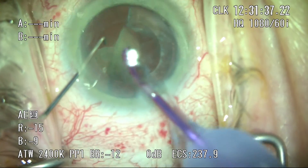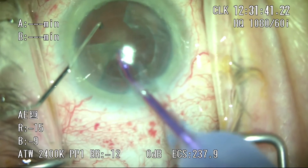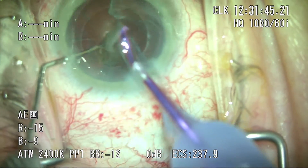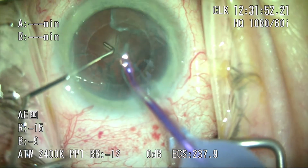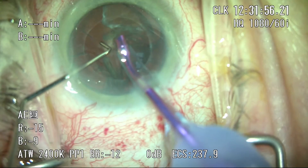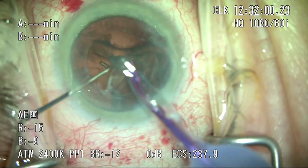We've used the six radial cut technique since we started using Victus and haven't changed. Other parameters we can control are spot spacing — the distance between laser spots on the XY-axis — line spacing, which denotes spacing of laser spots on the Z-axis, and the amount of energy delivered per spot. We haven't experimented with these settings yet, so we don't have an appreciation of what modifying these parameters does.